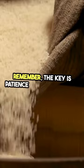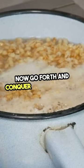Remember, the key is patience and the right ratio. Now go forth and conquer the rice cooker.